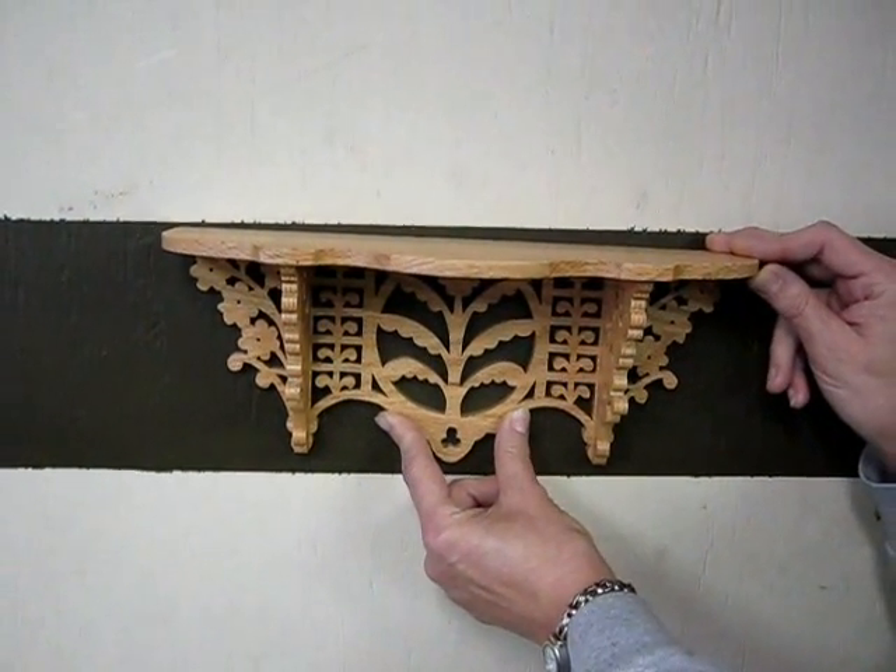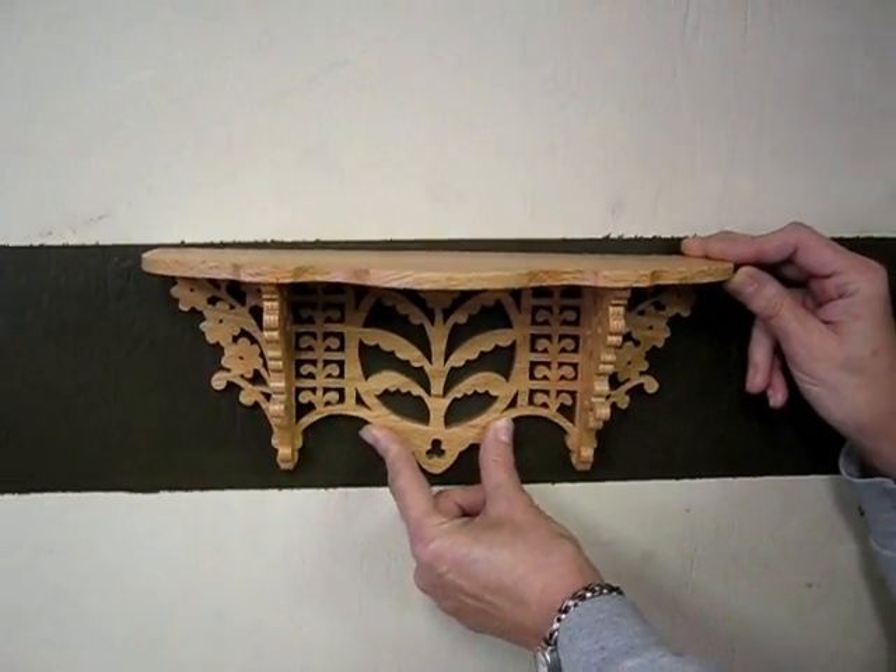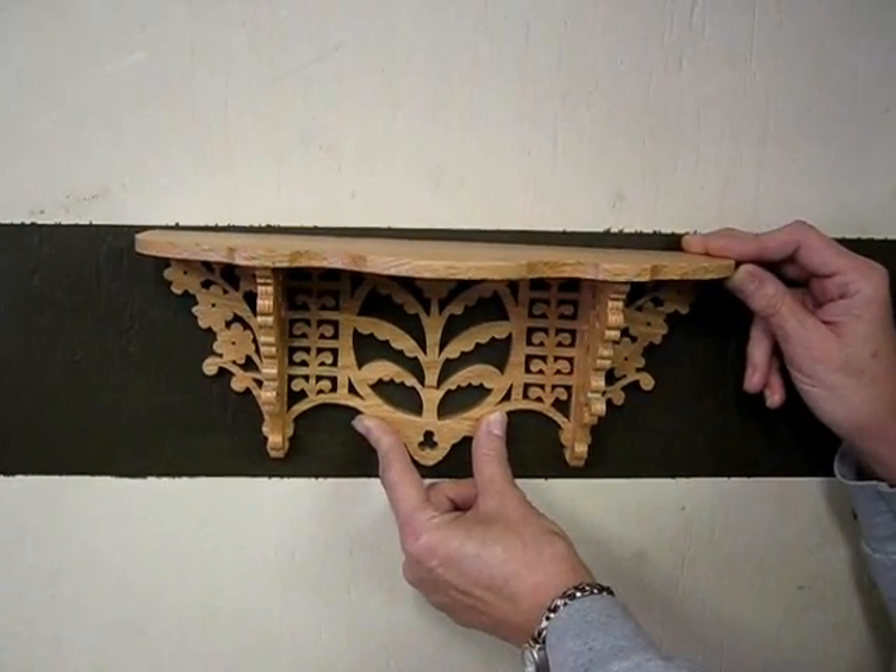This is a sample of fretwork, or scroll work as it's sometimes called, and I would like to walk you through the steps and what I do to make a project such as this.